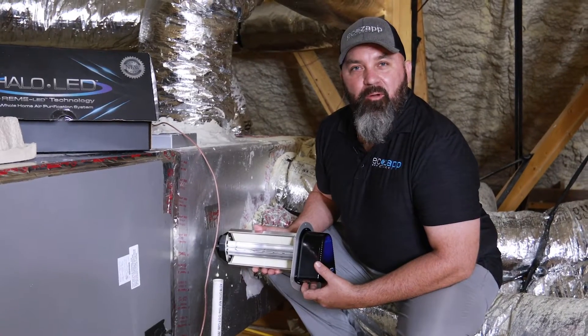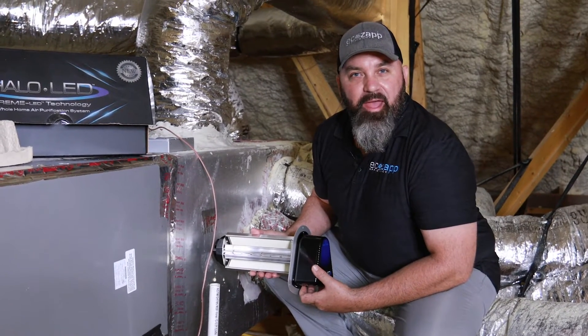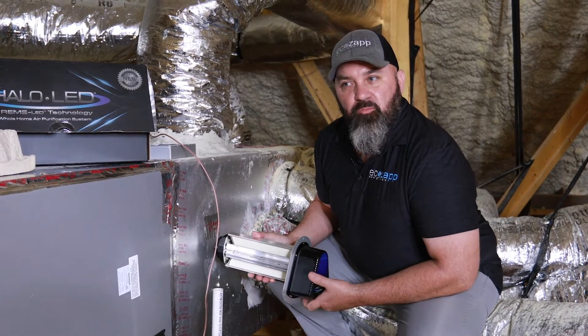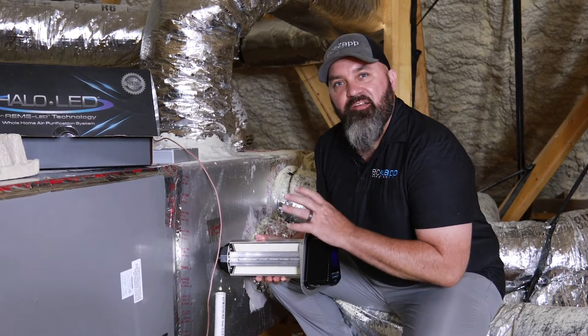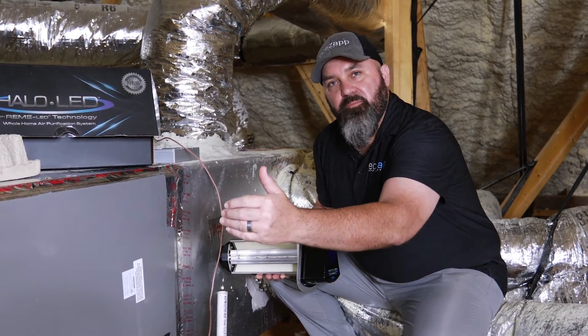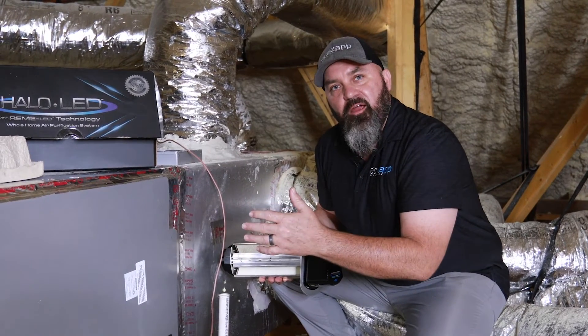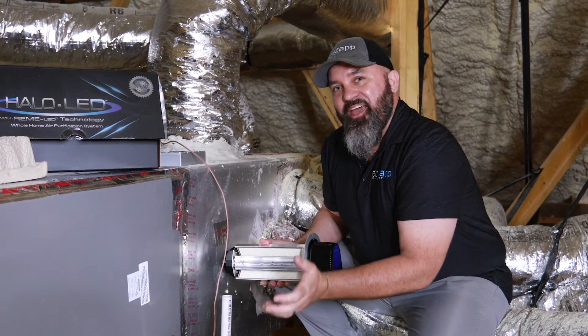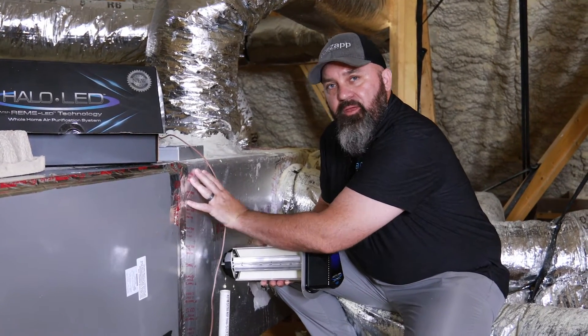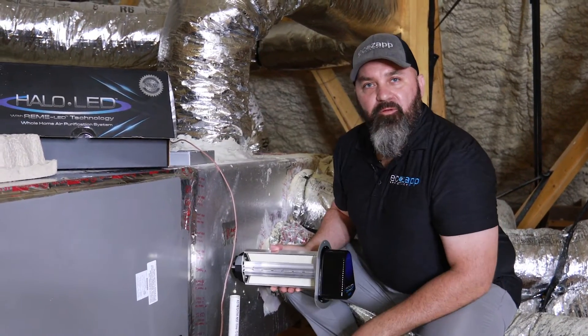What we're talking about right now is placement of the Remy Halo LED module. The reason we place it where we do is because we do not want the particulates to be pulled through the system first. We actually want the system to do the conditioning of the air — whether heating or cooling — and then pressurize the supply plenum and distribute that throughout the rest of the home.